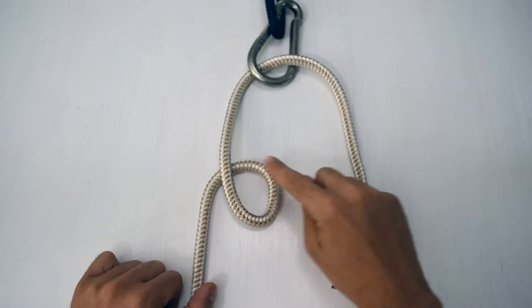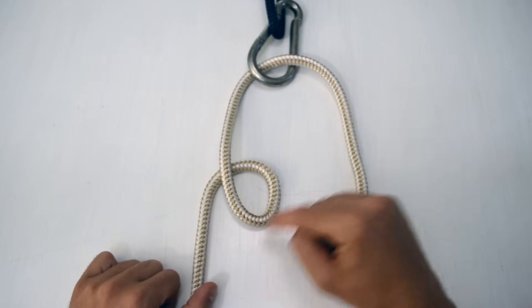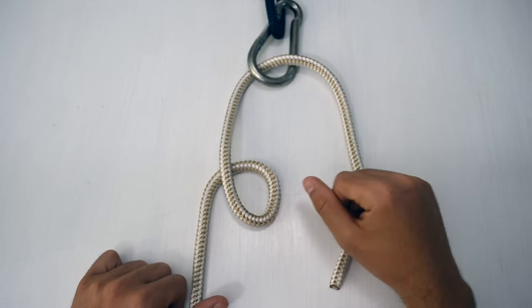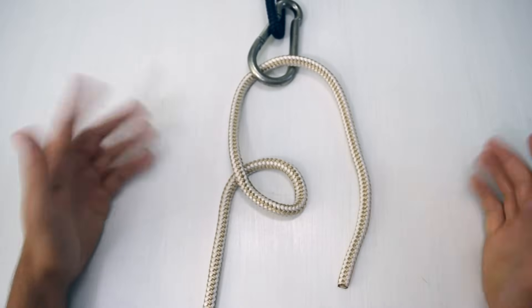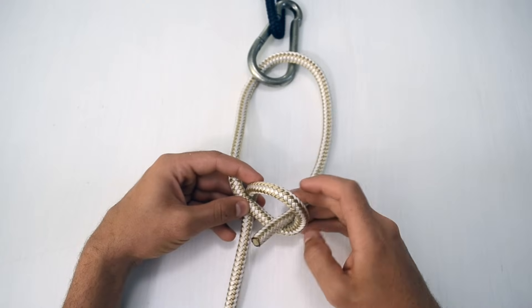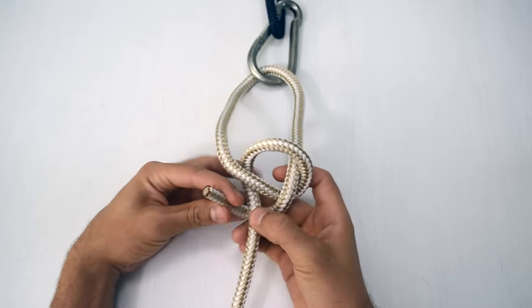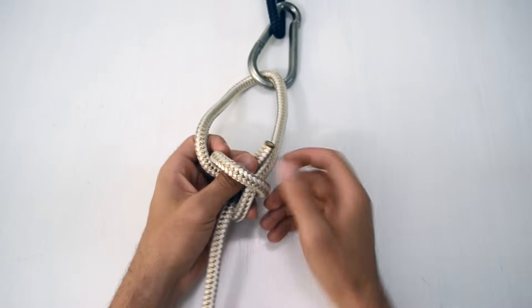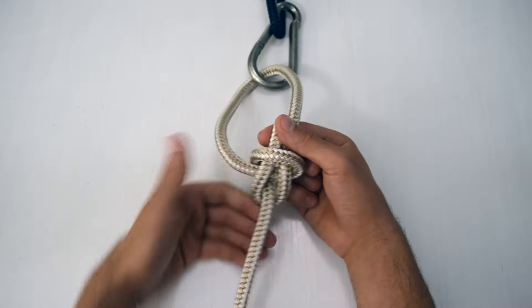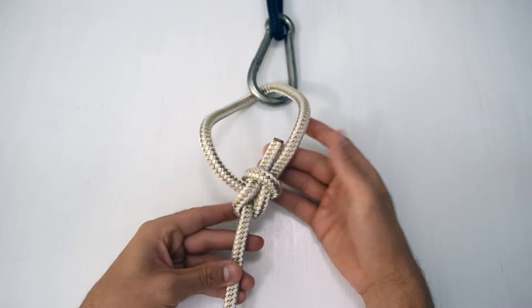Next, we make another loop, and this loop is also clockwise — we just continue the clockwise direction. This clockwise spiral is spiraling up towards us. From here we're pretty much halfway there. We pick this up, tilt it forward, run the end through, under, and then back along itself through the hole.